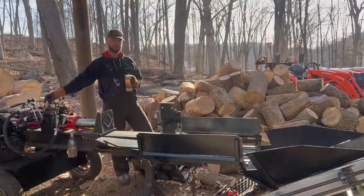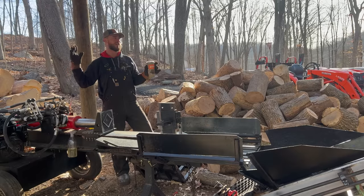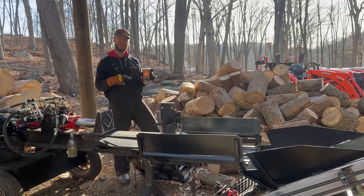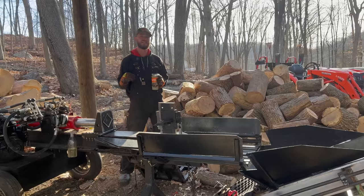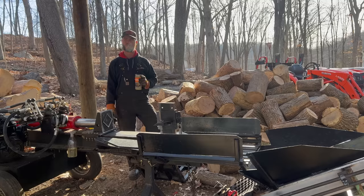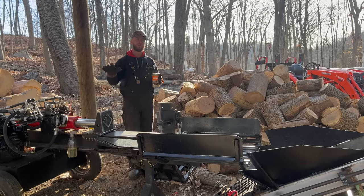Hey everybody, welcome back to Dude Ranch DIY, my name is Jake. This morning we're out here in the wood yard — the weather has significantly improved. You might have seen a couple of clips at the beginning from yesterday and the day before. Yesterday I woke up and the temperature was negative six degrees. Chris and I were supposed to go do tree work, but that didn't end up happening because the fuel in the International dump truck got gelled up. Long story short, we couldn't go do the job.